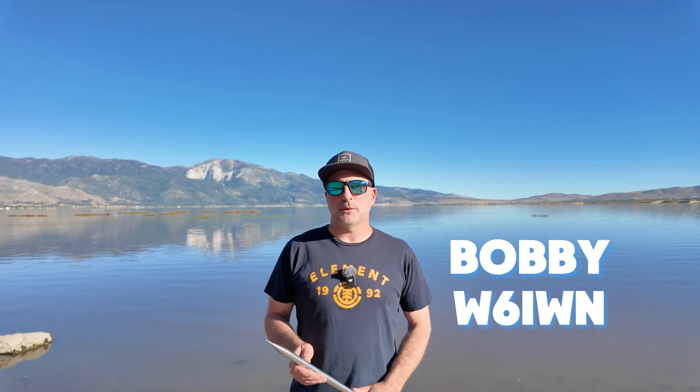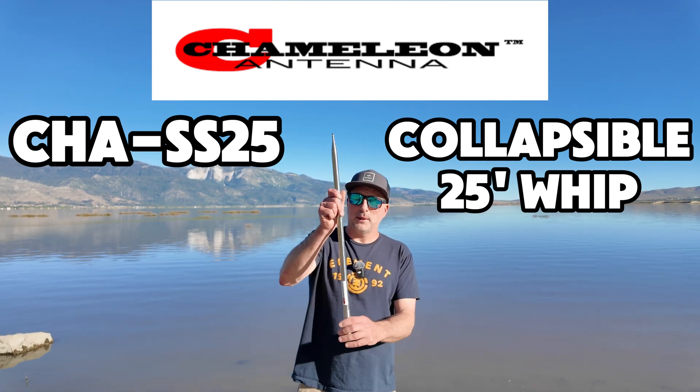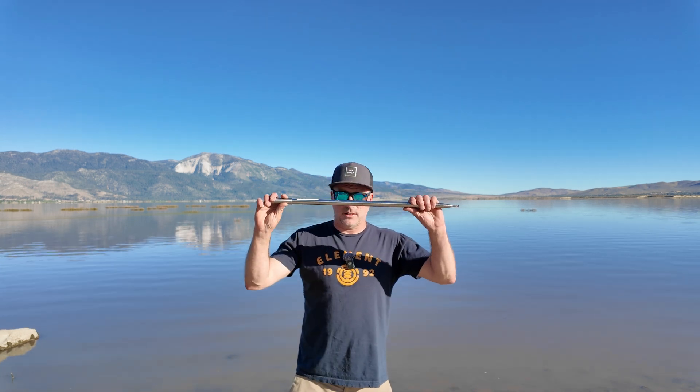Greetings, BobbyW6IWN here. Today we're going to take a look at the Chameleon SS-25 collapsible whip. It's a 25-foot whip. It collapses down to 27 inches. It weighs 1.3 pounds. Without any other add-ons, this whip will cover 6 to 30 meters.